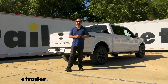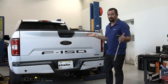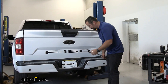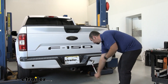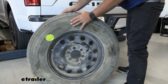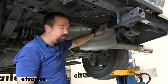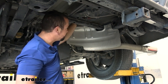To begin the installation, lower the spare tire — it's not necessarily required but gives you more room while working underneath. Then remove the heat shield using three 13-millimeter bolts: one on the side and two on the crossbar.